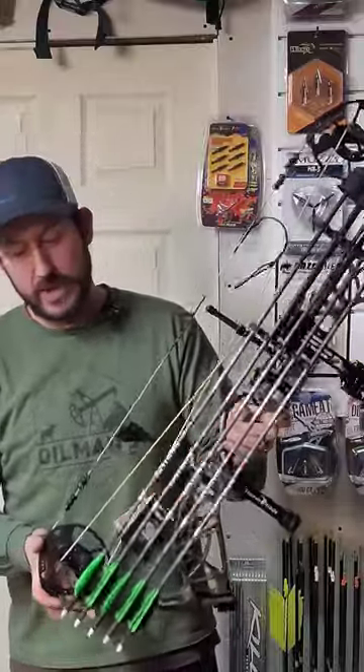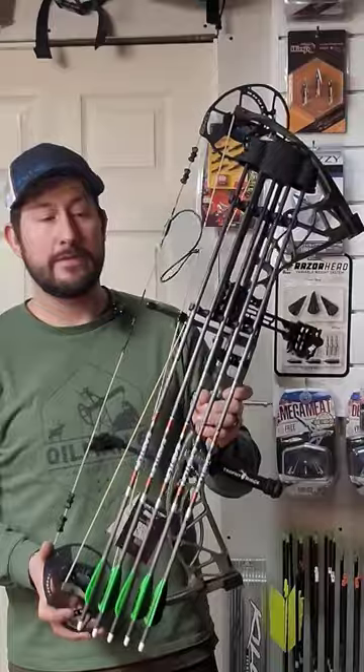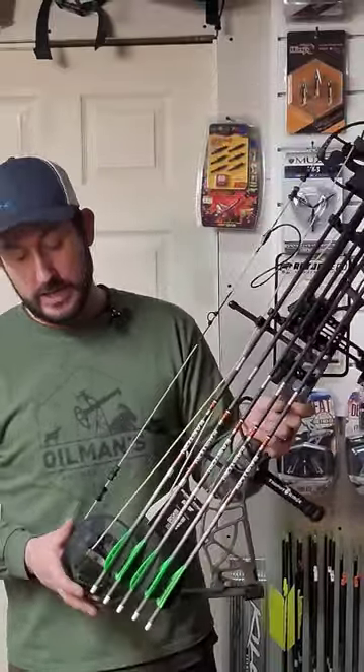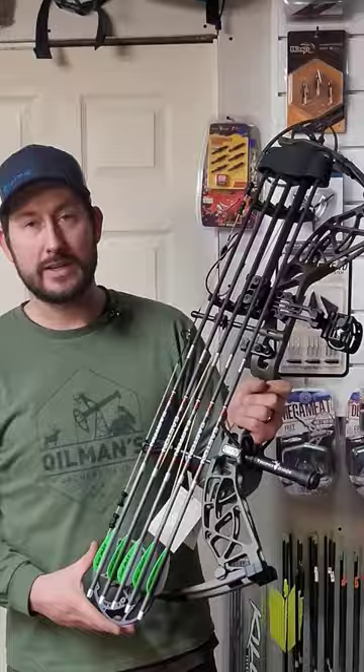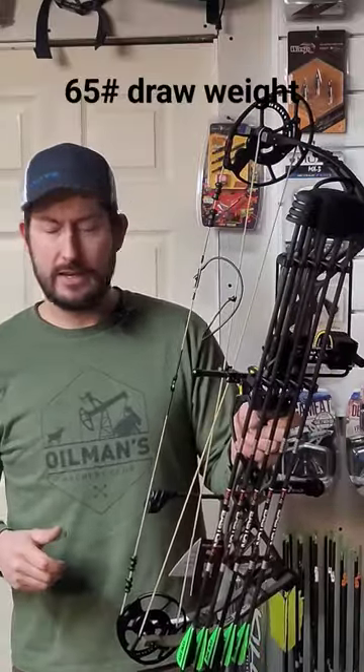The Bare Whitetail Max package deal — we got the quiver all loaded up with the Eastern 6.5, 300 spine cut at 29 inches carbon to carbon, running the AAE Max Stealth 2.6 in a three-fletch configuration. As you can see, they're neon green and black.